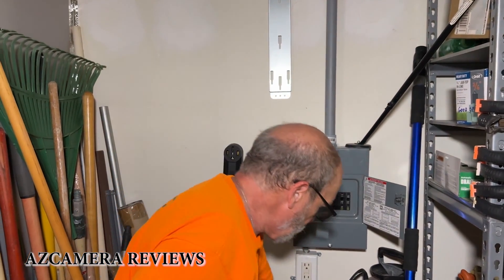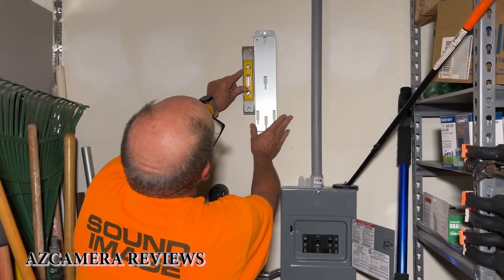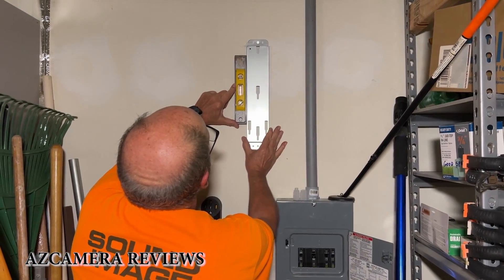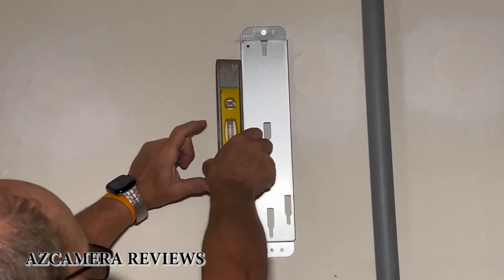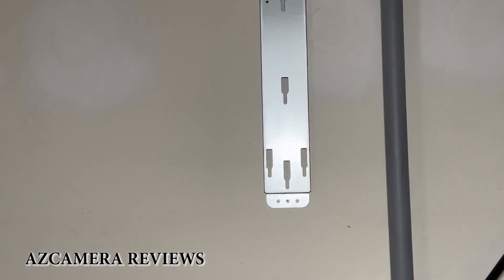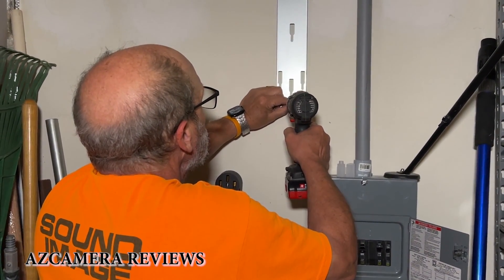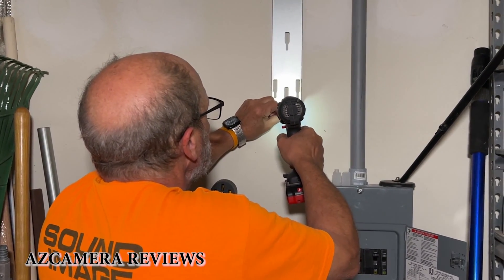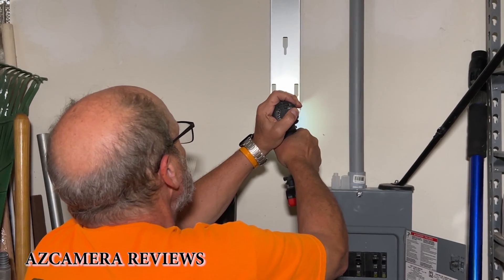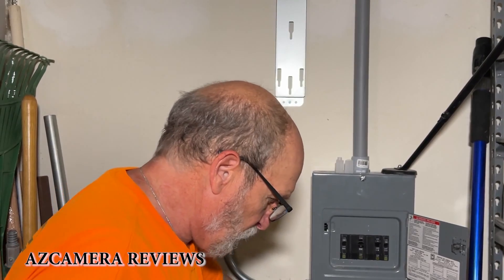That one's in, and just for the heck of it let's make sure that it's level. We'll just kind of level it up — just like that. And let's put our hole in because the hole is there. Now I want to make sure it's on there really, really good, so I'm going to add myself a couple more screws.